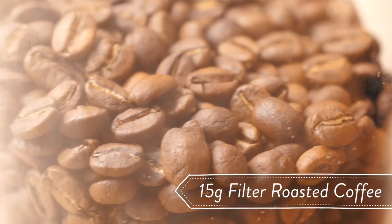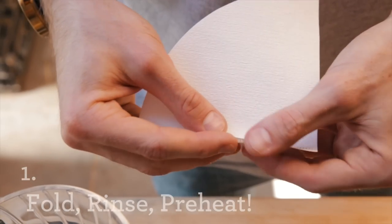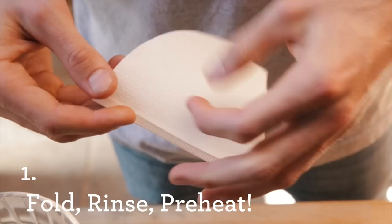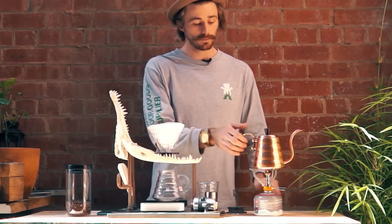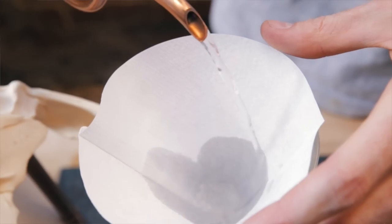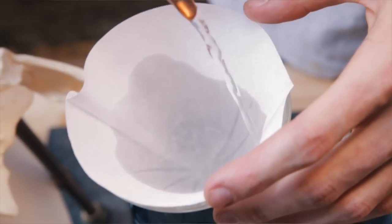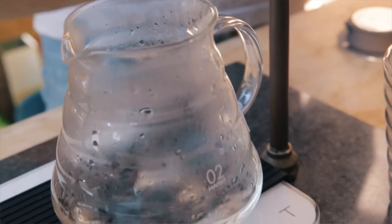15 grams of filter roasted coffee, 240 grams of water, and a cup to drink out of. To get started, hold the filter paper along the seam and insert into the V60. Pour hot water in and through the filter paper, preheating the decanter and getting rid of any excess paper taste.